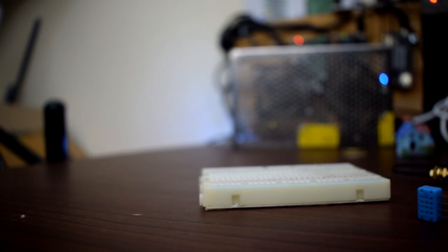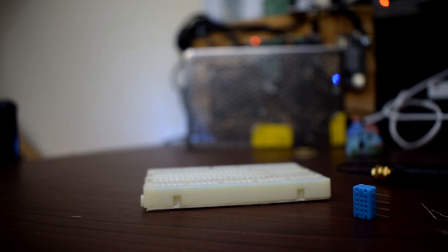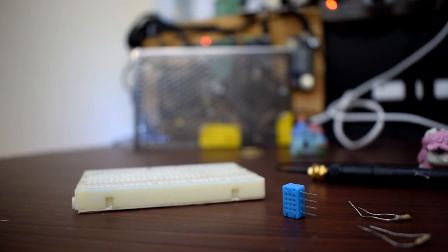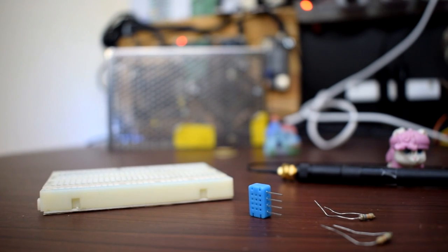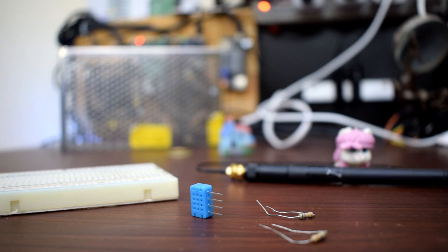Hey guys, Vikas over here and you are watching VRGenius. Today I am again with a new video around the Linkit 7688 Duo module. The Linkit 7688 Duo module comes with an MT7688 MCU as well as one ATmega32U4 controller that comes with Arduino bootloader.